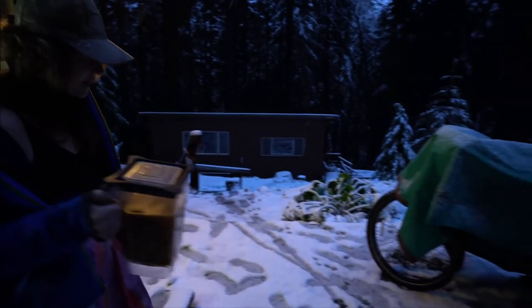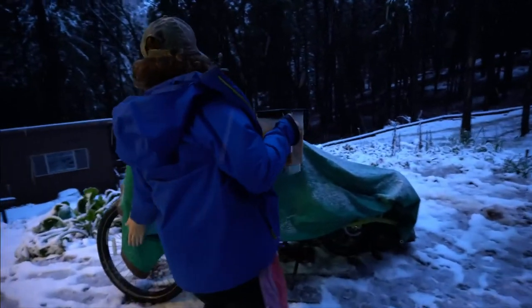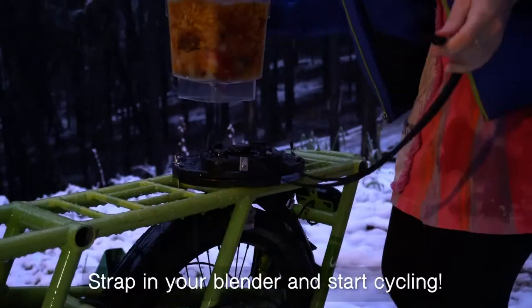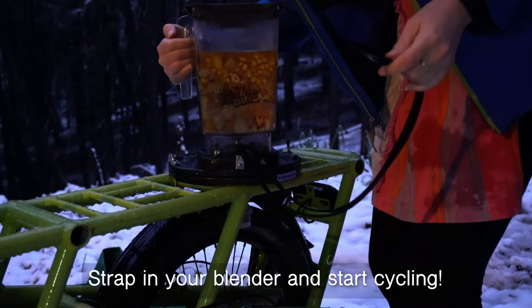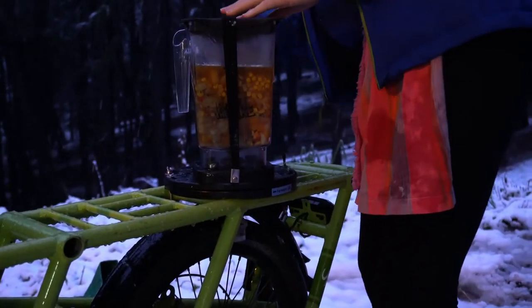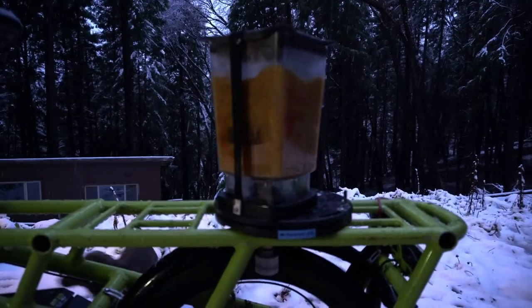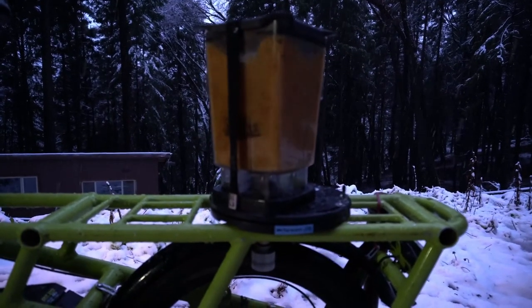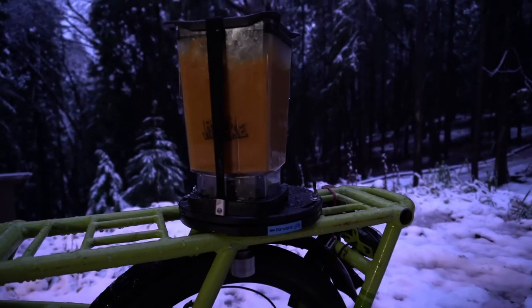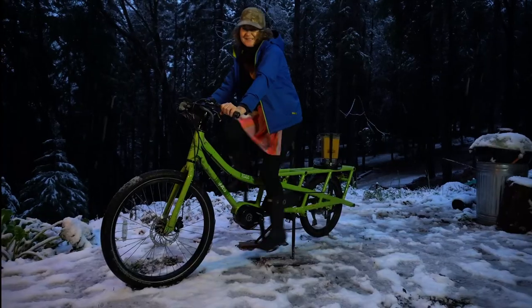Well, it's time to blend. This is fun. It's snowing and we're peddling a soup.